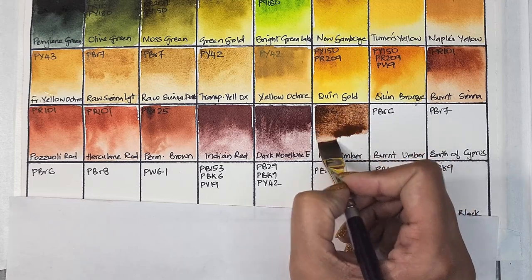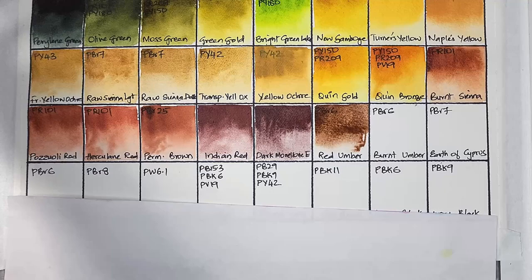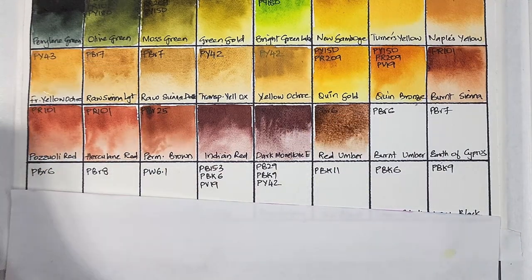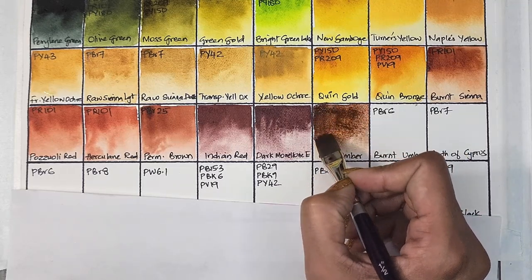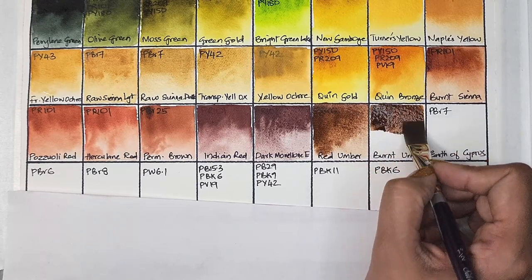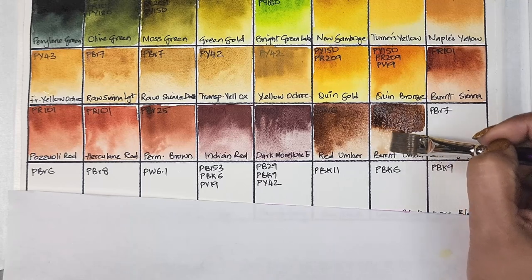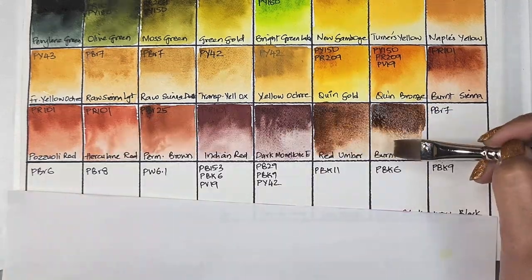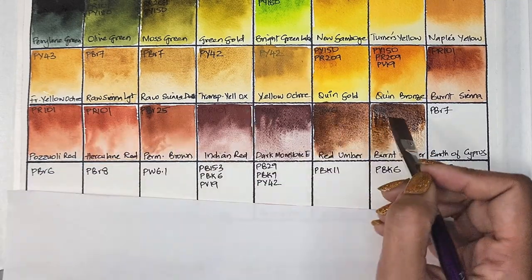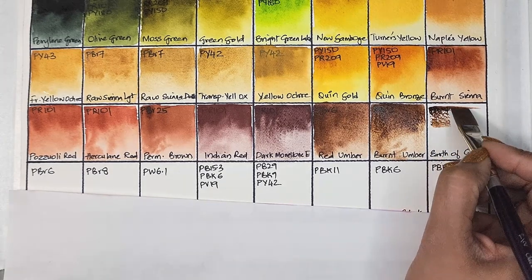Next up we have raw amber, which is PBr6 — we have three versions of PBr6 in this swatch sheet. Raw amber is semi-transparent, low staining, granulating, and has very good lightfastness. Sap green is made with PG7 and PBr6. Next we have another version of PBr6 — burnt amber — semi-transparent, low staining, granulating, and has excellent lightfastness. Daniel Smith also sells PBr6 as earth-friendly iron oxides.